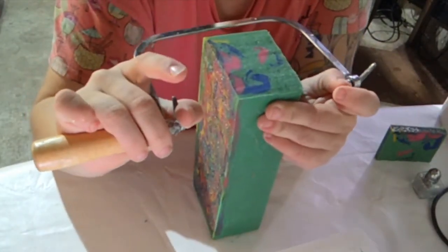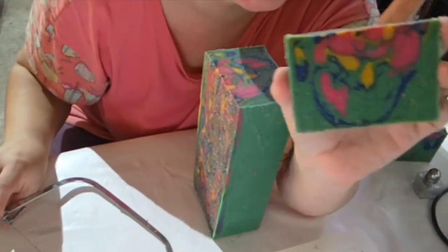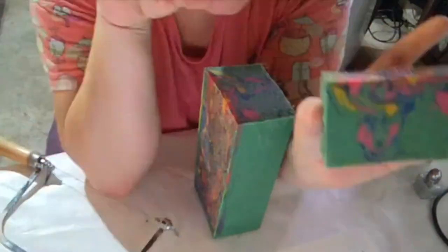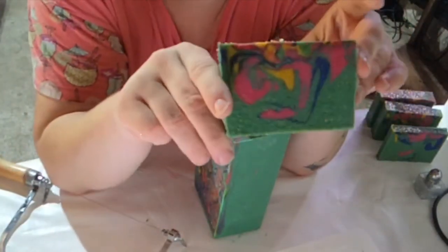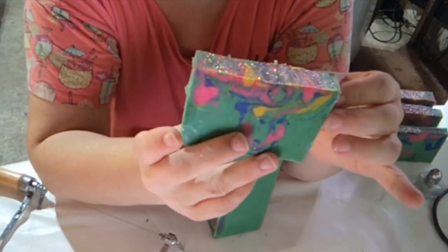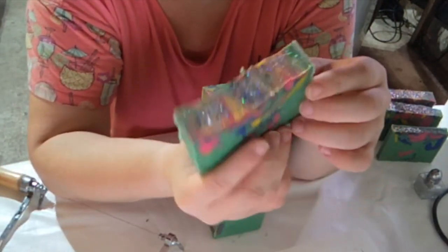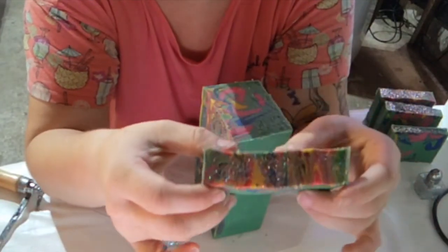I've only been making soap for about a year. So anytime I do something that kind of works, I love this. I wanted it to feel like the green of petals, and I think that we kind of achieved that. I'm just loving this. I did the smallest amount of yellow. It might look a little bit orange on the screen, but it will actually lighten up as it cures for the four to six weeks.